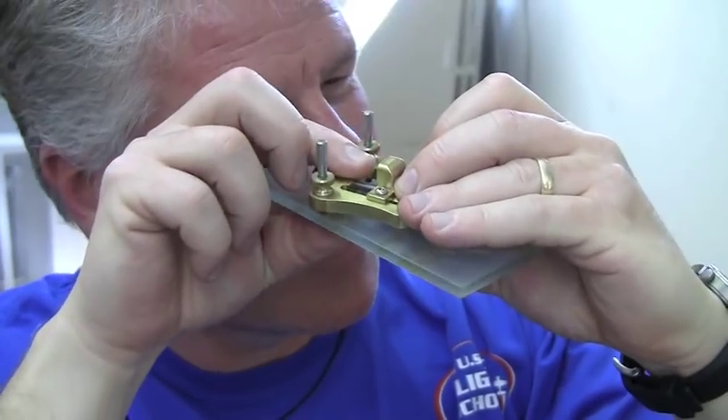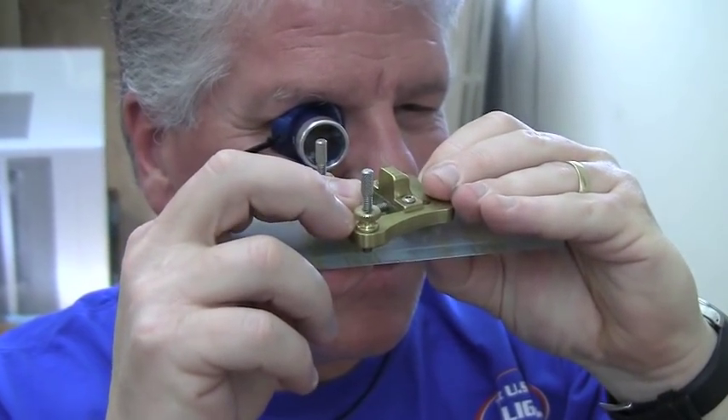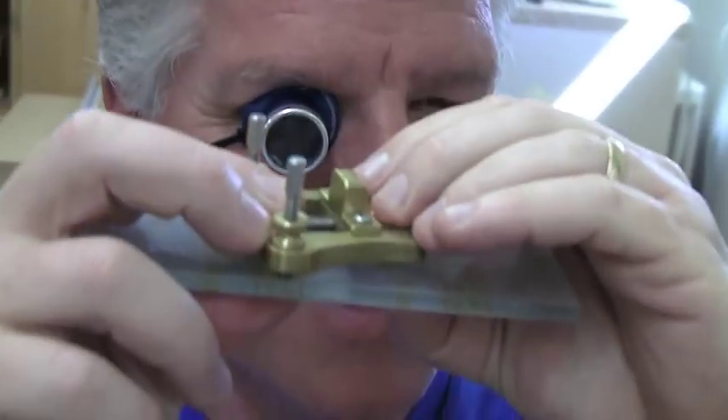The holder's been mounted into a jig and what Roland's looking for there is to make sure that this piece is absolutely level. That's critical for the black polish effect to work.